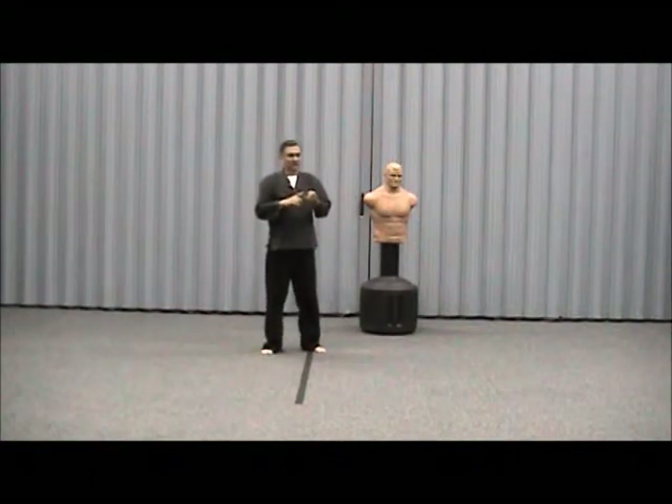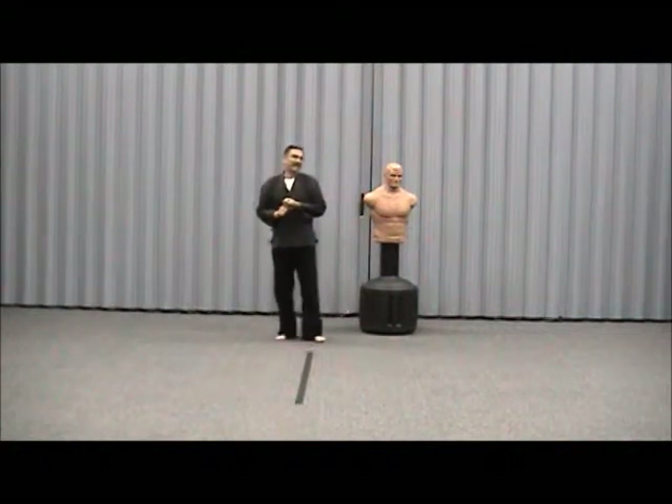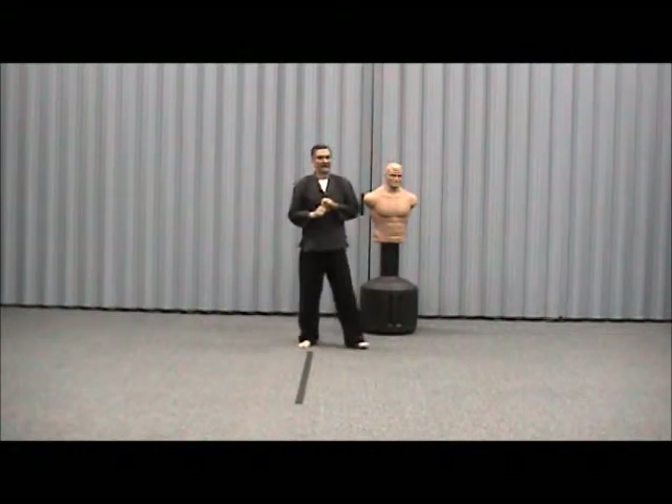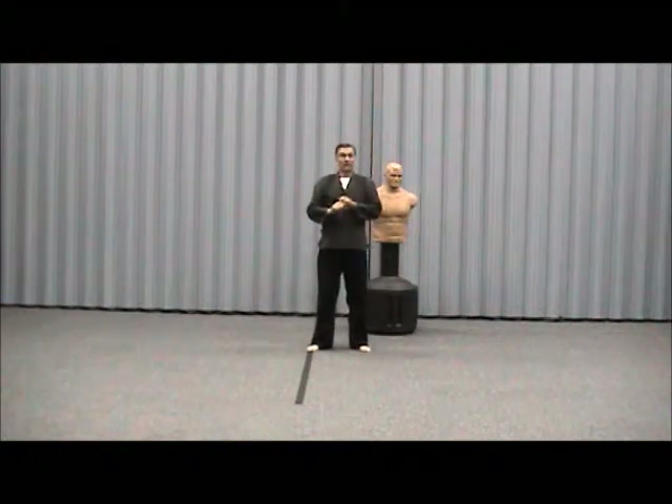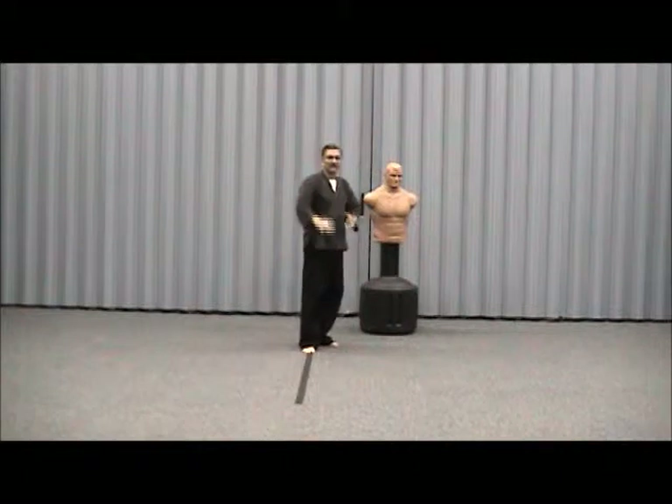You've got your side thrust, which is powerful — that's the one I would kick a door down with if I needed to. I've never done that. You've got your front snap, which is the groin kick. Your knee kicks. Some of your best kicks are going to be low.